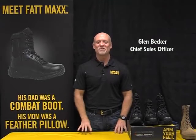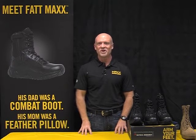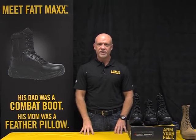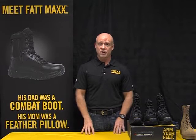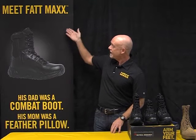Hello, my name is Glenn Becker with the Belleville Boot Company and we're coming to you from our humble headquarters here in Belleville, Illinois. We're introducing a new and very unique tactical product to the marketplace. We call the technology Fat Max, we call the series of boots the Max series. So meet Fat Max.